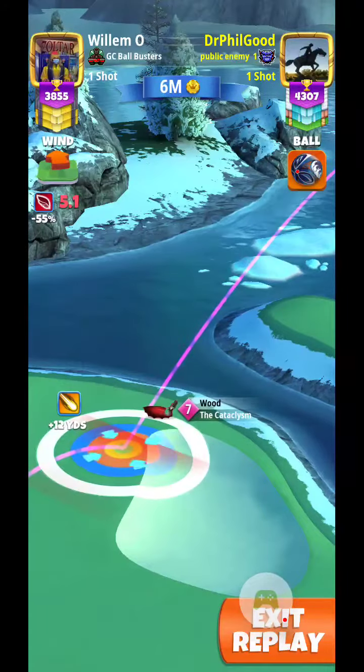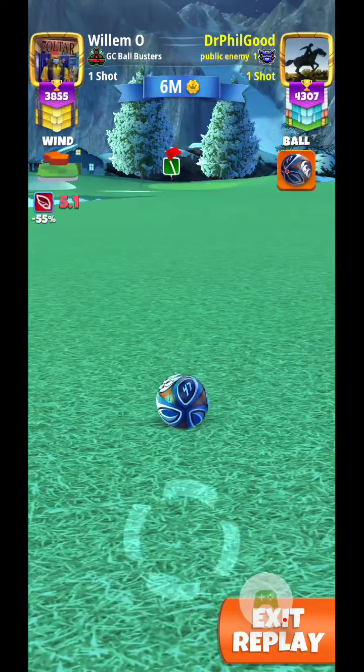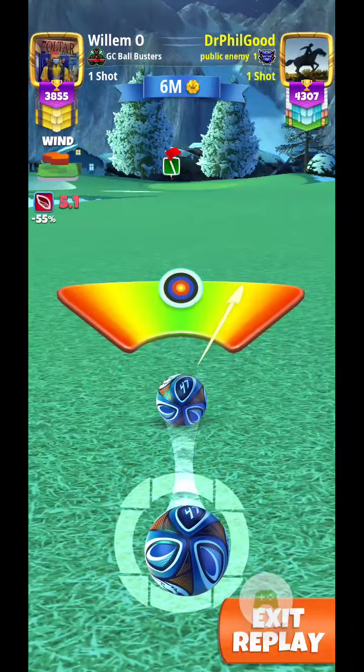Going to draw up 5 rings and fill in some pushback. Leave it right there. I'm just going to go straight with the ball, slight curl to the right.